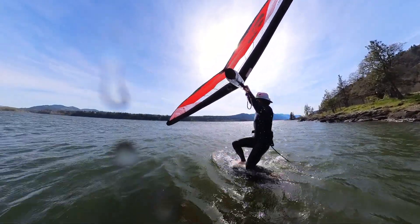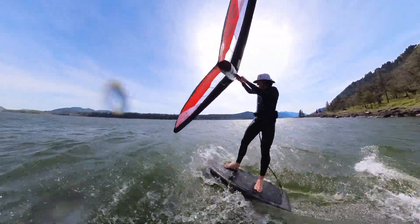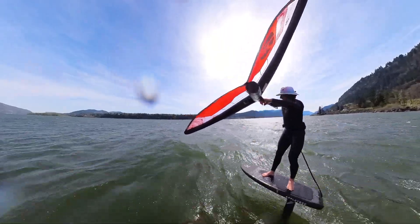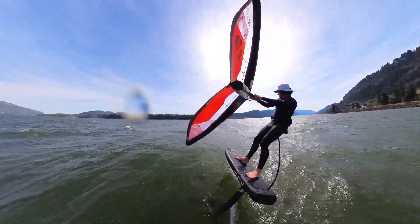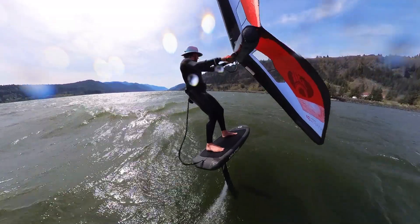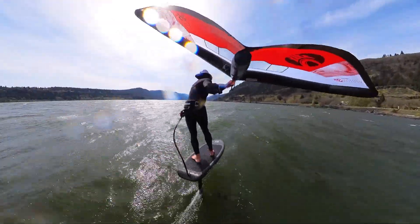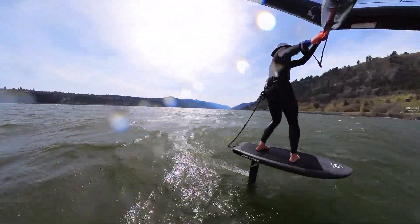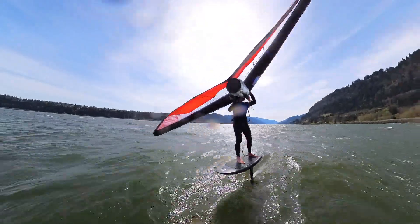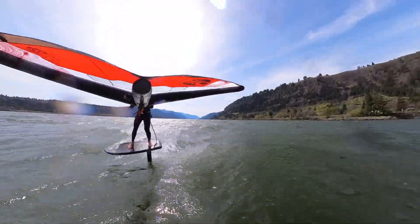Welcome to the Vision and Mantis comparison video. Starting with the Vision — this is a 3.5 meter Vision. The first thing I notice about this wing is how much you get out of each pump stroke and how light it feels in the hand. Comparing it to a kite, it has really light bar pressure and mellow feedback — it's a really nice, balanced wing. When sailing upwind, this wing rolls extremely well wingtip to wingtip, so for tacking or jibing it really transitions well from direction to direction and doesn't get stuck at any point.